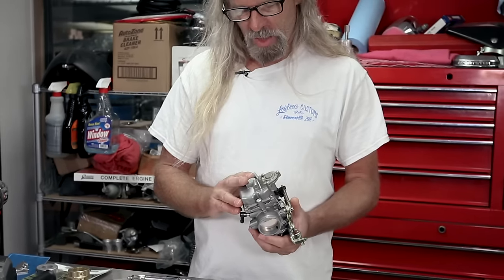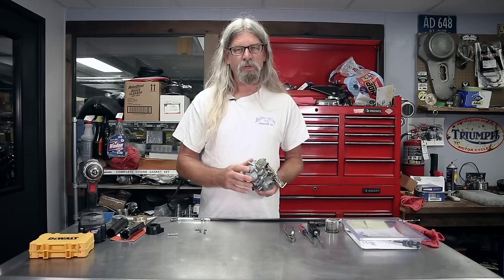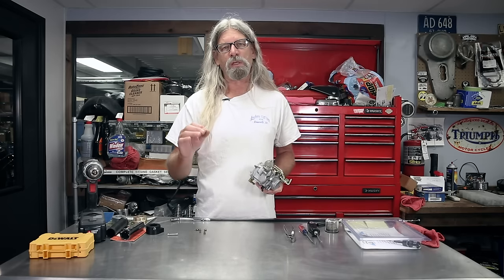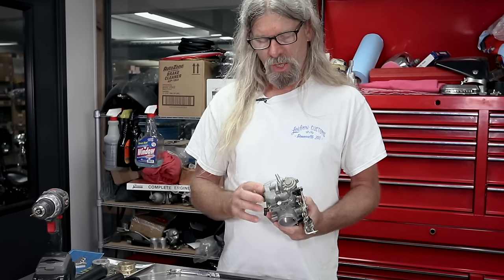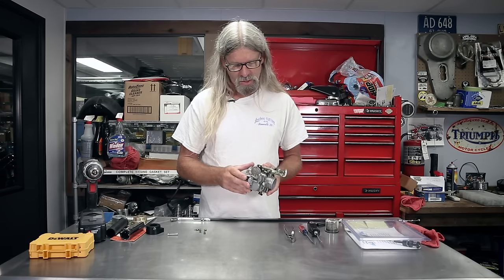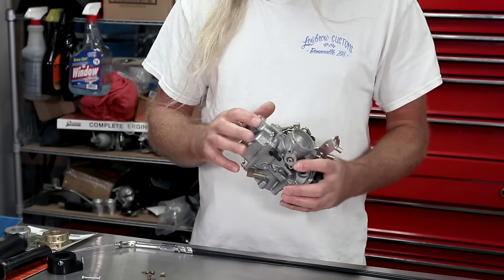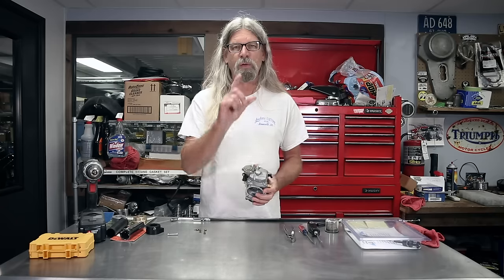So we're going to show you how to do that. Then we'll pull the bowl off and show you where the pilot jet and the main jet are. Anytime you're doing a high flow air cleaner or a freer flowing exhaust system, you should be increasing the pilot jet size and readjusting your air-fuel mixture. A lot of times on the Sportster it's not really necessary to change the main jet. So before we take the bowl off, we'll go ahead and drill this out and get to that air-fuel mixture screw.